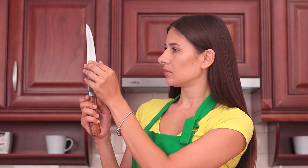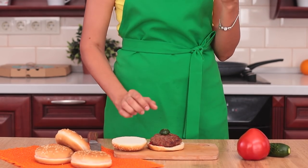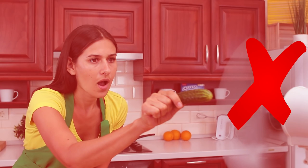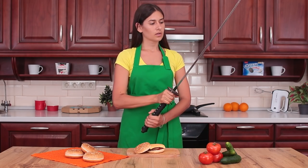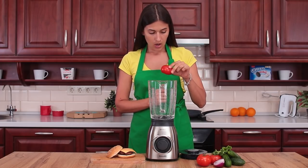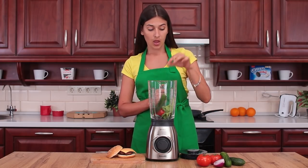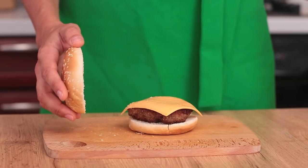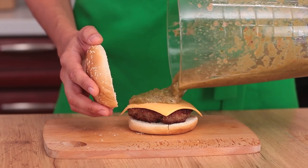We forgot to warn you — knives in the kitchen have to be sharp. Otherwise, you'll have to come up with a way to slice the ingredients. Biting? It's not hygienic. Chopping with a fan? Not safe. Cutting with a sword? You can hurt yourself. A food processor is a nice option for slicing, but this way your sauce can turn out too watery and the color will be wrong.